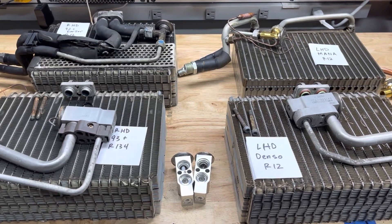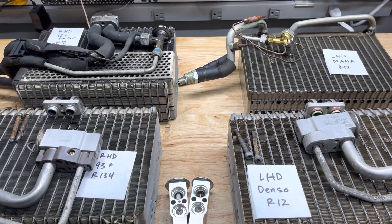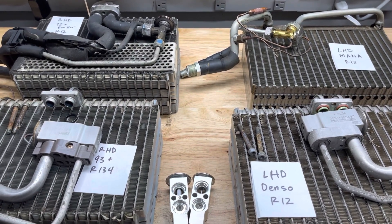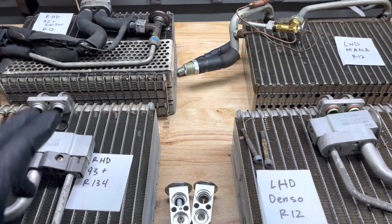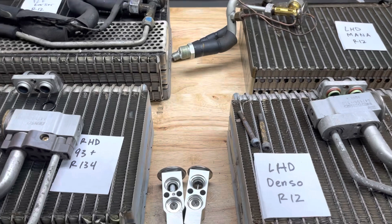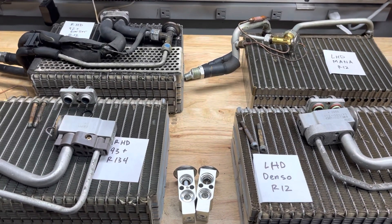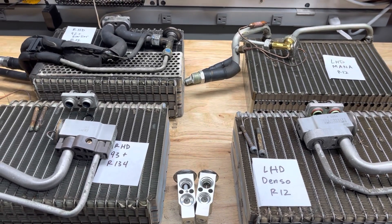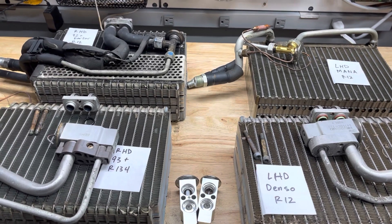The only other version I haven't confirmed yet is the '95 left-hand drive R134 system. I can assume it's going to be one of these versions — either the Mana style or the Denso style — but if any of you have a '95 R134 refrigerant system and you have the evaporator out, please reach out to us and help us confirm which style it is.